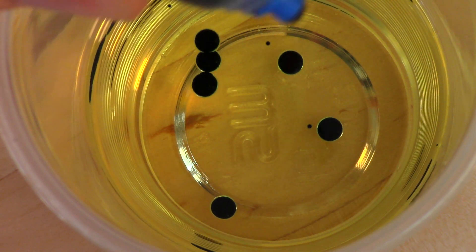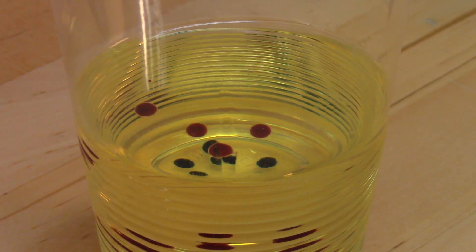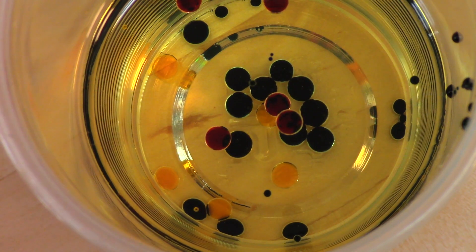It's not mixing with the oil. And after a second or two, you'll notice something else — the drops fall to the bottom of the oil. Why does it do that? Well, we'll get to the science in a minute. Then, if you want, you can mix it up.